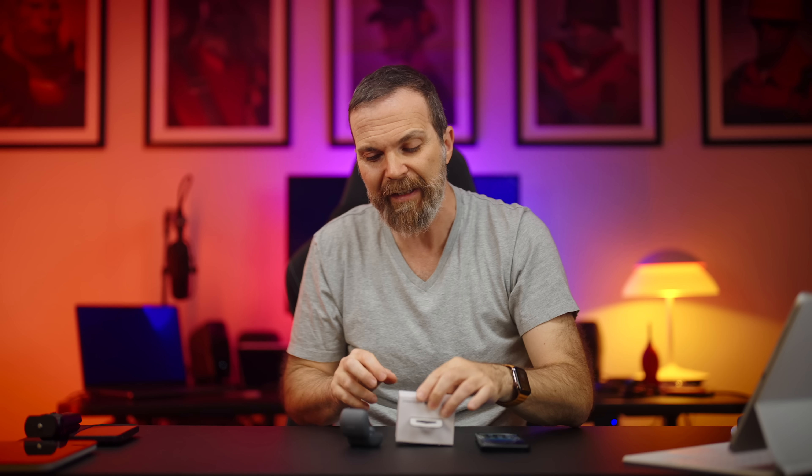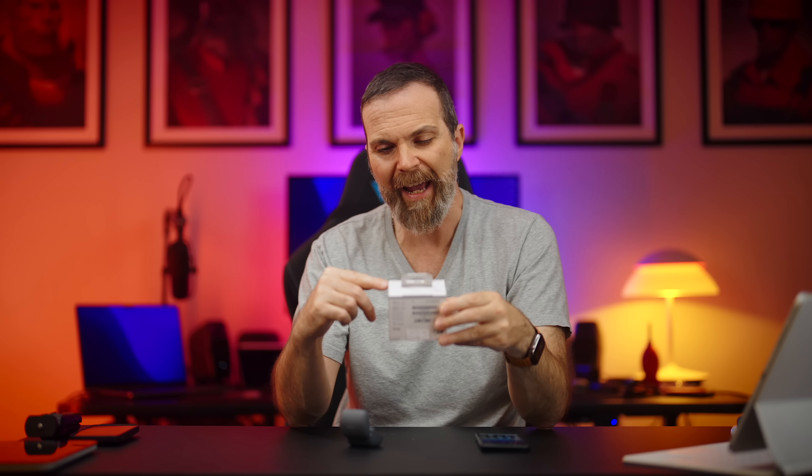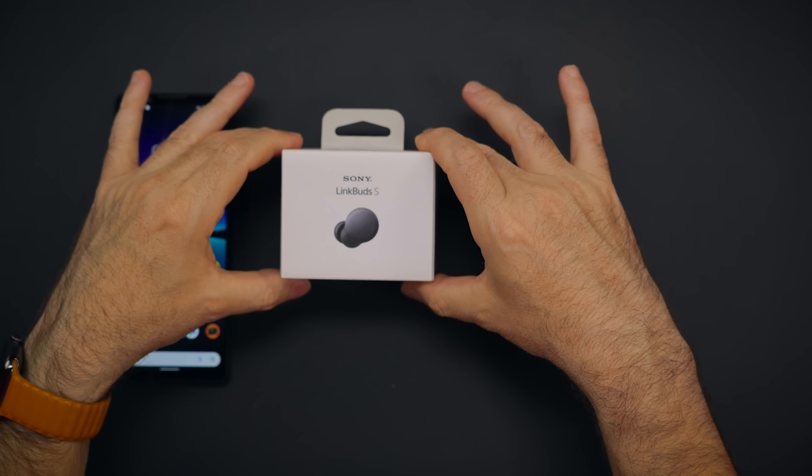This is Sony's brand new earbuds, LinkBuds S. It's a $199 earbuds that is an alternative to earbuds that we know and love. But unlike LinkBuds, LinkBuds S has noise cancellation and ambient sound.